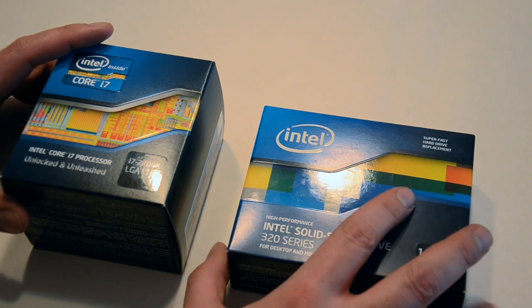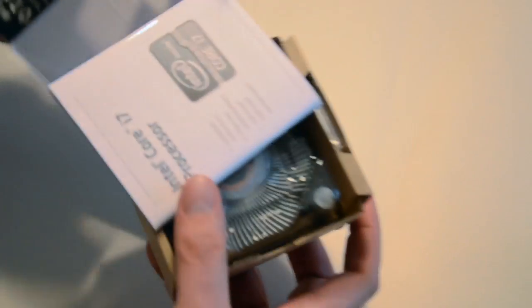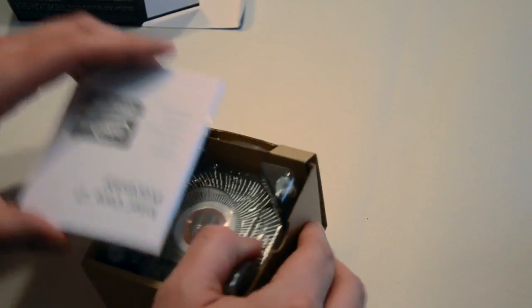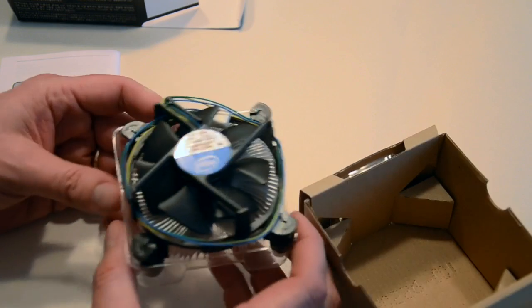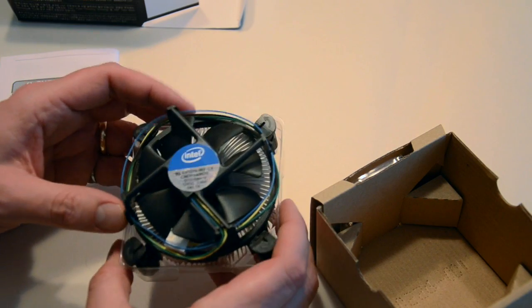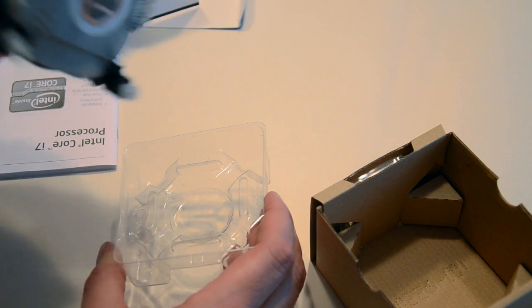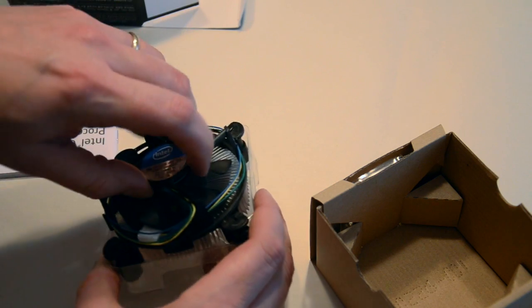Let's do the CPU first and get into that. Undid the tape already — not a heck of a lot to these packages. Instruction manual, of course, and a CPU fan comes with it. So we'll probably not end up using this, as we've already purchased quite a bigger one. This is a relatively small heat sink and fan compared to the aftermarket.